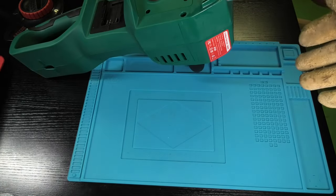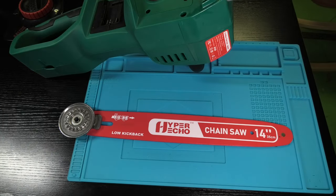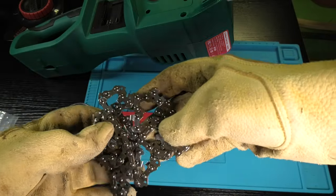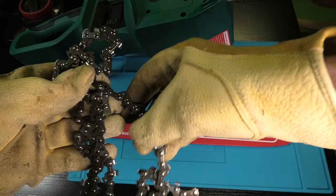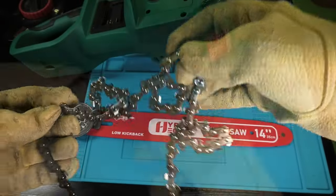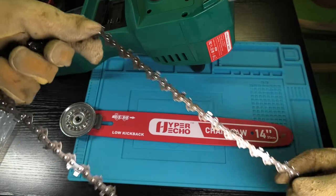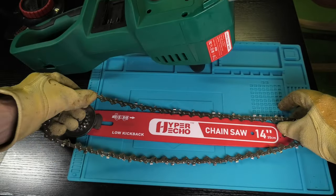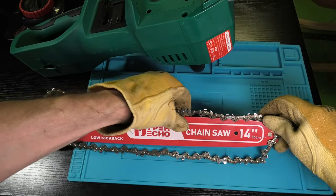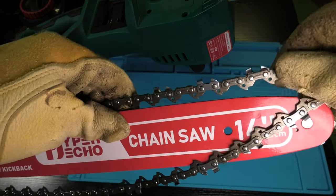Next we need the guide bar as well as the chain. When you first take the chain out of the package it's going to be all messed up and it may take a little while to successfully straighten it out. Once we manage to straighten it out, we have to make sure we have the correct orientation — meaning at this position the cutting edge on the top of the chain has to face towards the right, towards the tip of the guide bar.